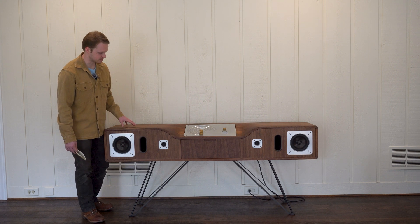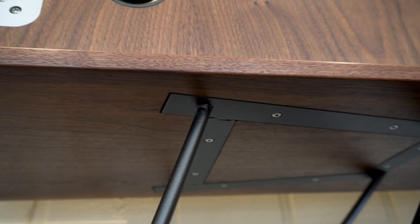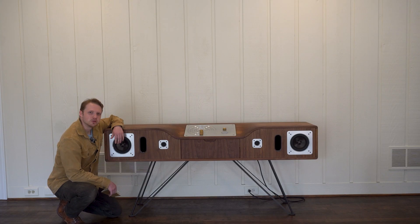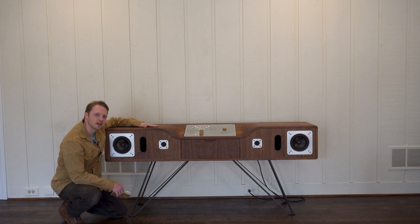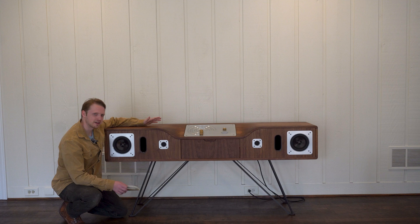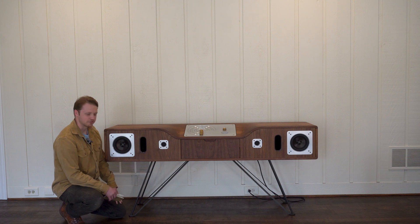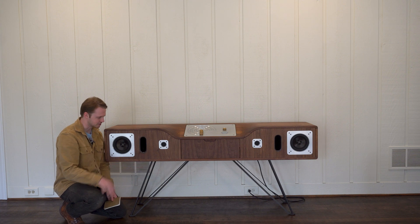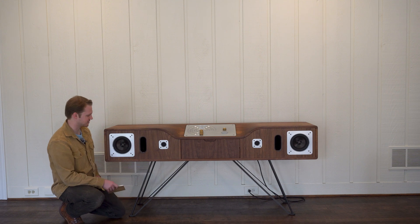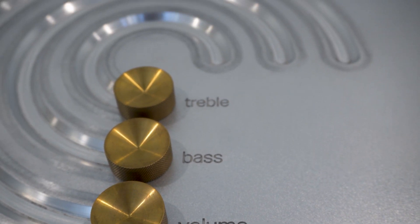I 3D-printed the ports and painted them the same as the legs. The legs are a play on a hairpin leg, but they're also Easter eggs referencing my nerdy hobbies — they reference the Falcon 9 landing legs and even the landing legs of the ship in 2001: A Space Odyssey. There are lots of nerdy little details if you dig deep enough. For example, the font I used on the control panel is the Dieter Rams font, as a homage to one of my favorite designers.